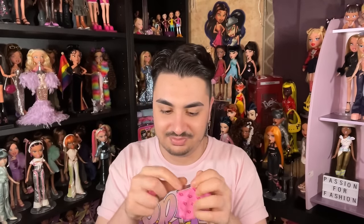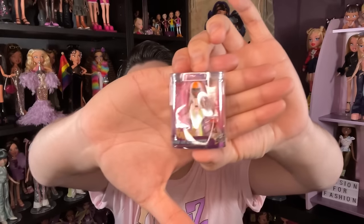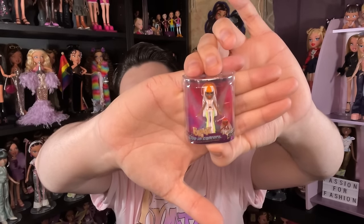Next we got Live in Concert Sasha! She does have a barcode. I feel like if they do Tokyo A Go-Go reproductions first, they'll already have the tooling for Live in Concert since they use the same screenings. That could be really cool.